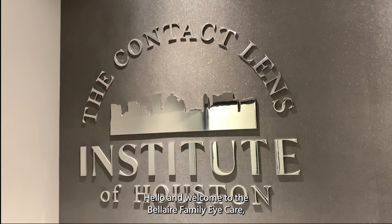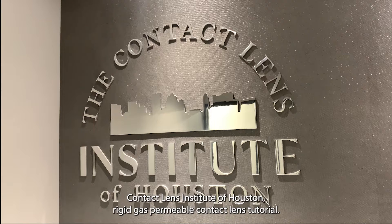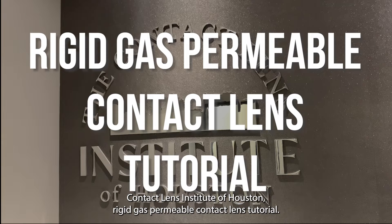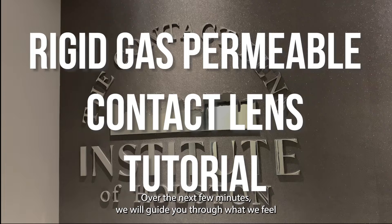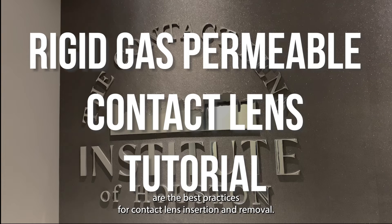Hello and welcome to the Bel Air Family Eye Care Contact Lens Institute of Houston rigid gas permeable contact lens tutorial. Over the next few minutes we will guide you through what we feel are the best practices for contact lens insertion and removal.